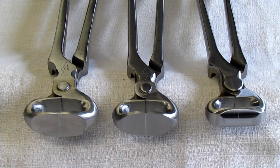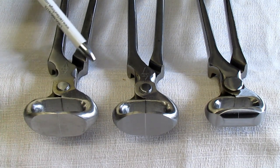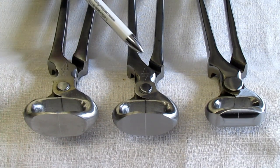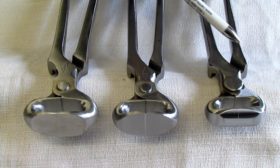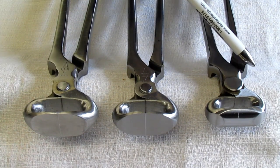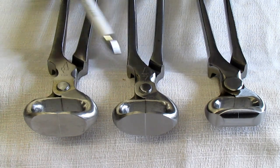I have three different nippers: I have the 14 inch GE easy style nippers, I have the 14 inch GE race track easy nippers, and then I have the 12 inch GE half round nippers. All of these are the easy style nippers.